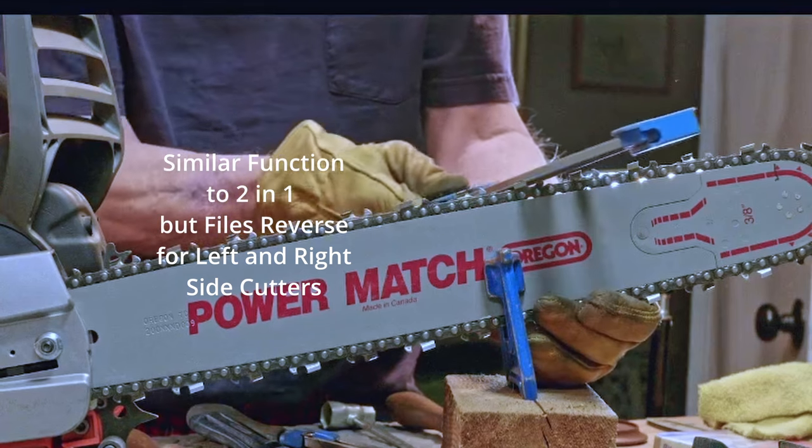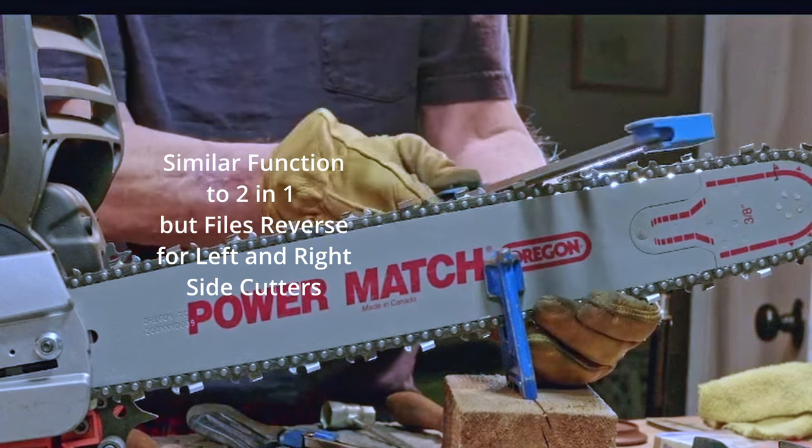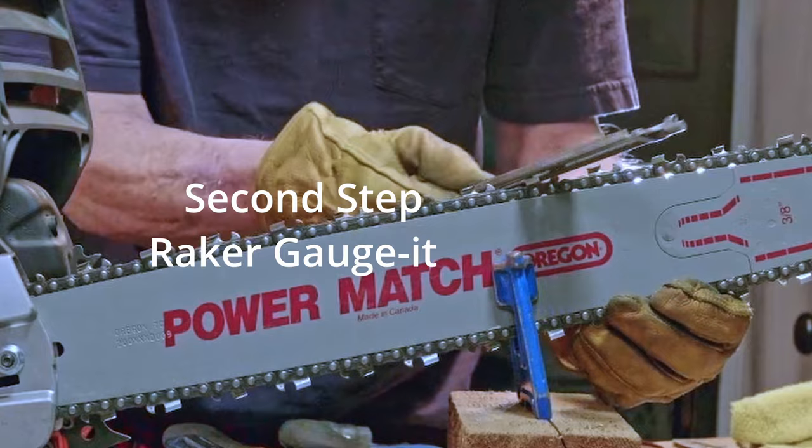The chain sharp tool has a similar function to the two-in-one, but files reverse for left and right operation. Oregon also offers two-step filing tools: the file guide as the first step, and the raker gadget as the second.